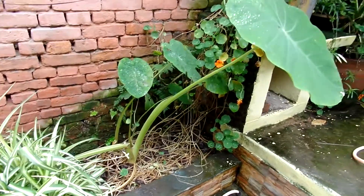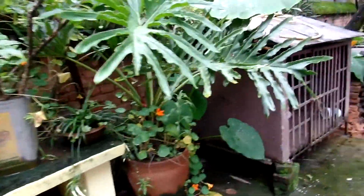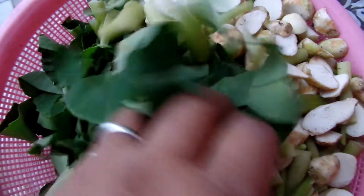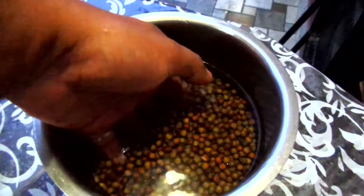This is the corkolo plant. Corkolo is yam leaves and normally it grows in the monsoon season. This is the corkolo that's been cut and ready to cook. We cut the leaves, the shoot, and the root — everything together.